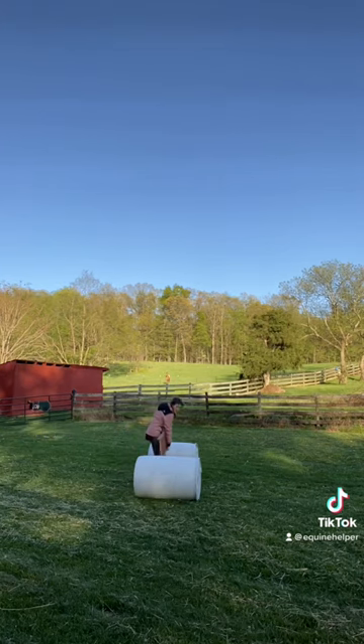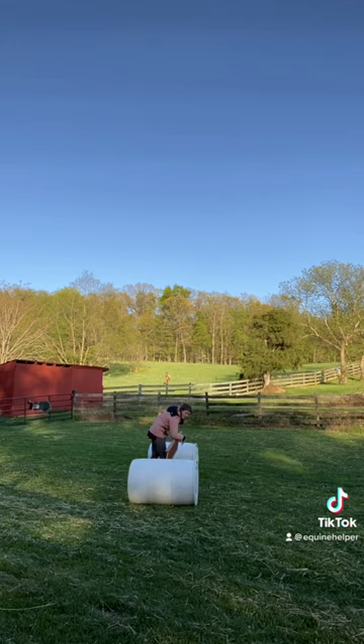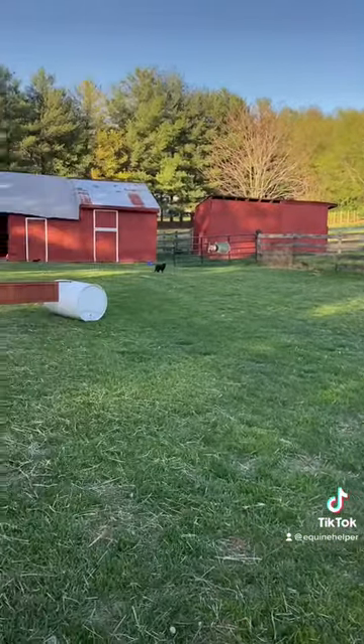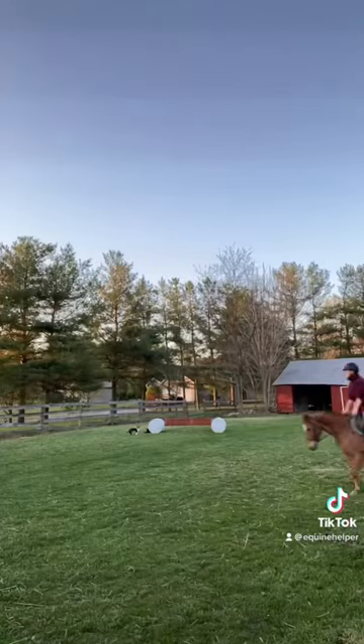I can put a few jumps out there. It is kind of narrow, but I can get probably two to four jumps out there, just depending on what I'm doing, or some obstacles if I want to do obstacles.